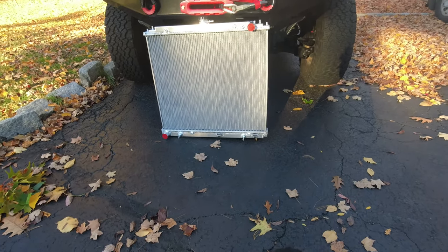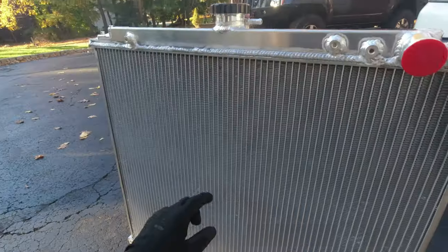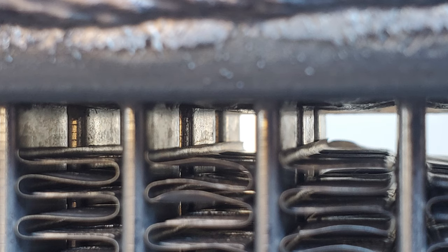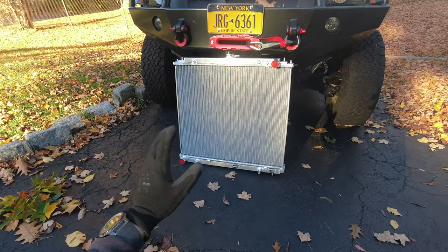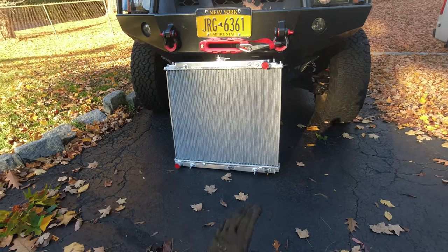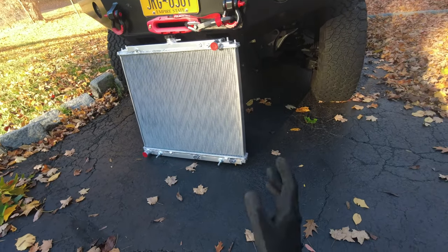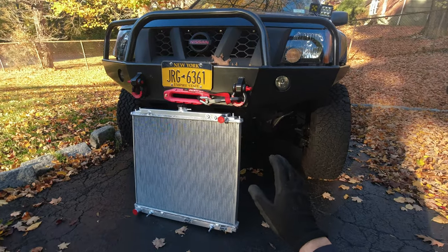The radiator looks pretty good — I checked and it doesn't seem to have any damage. If you look close enough you will see that it has three rows, which is pretty cool. This company is Aloia Works. They have all kinds of radiators for different types of trucks, cars, and models, and they also have electric fans and some other stuff. So if you're in the market for something, just check them out.